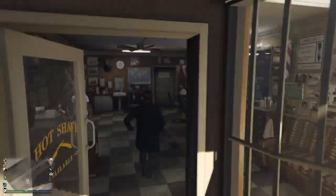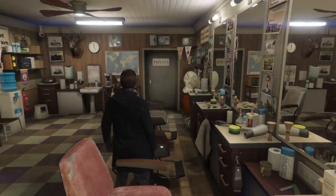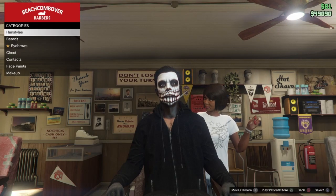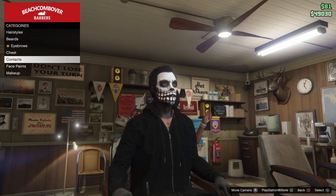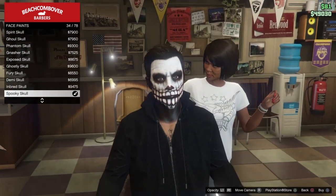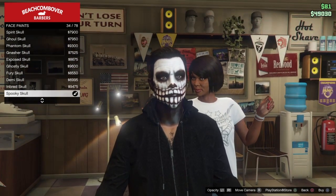Drive on over to your barbershop and let's get a makeover. Head down to face paints and we're going to be selecting a spooky skull face paint. Make sure the opacity on that is all the way up.